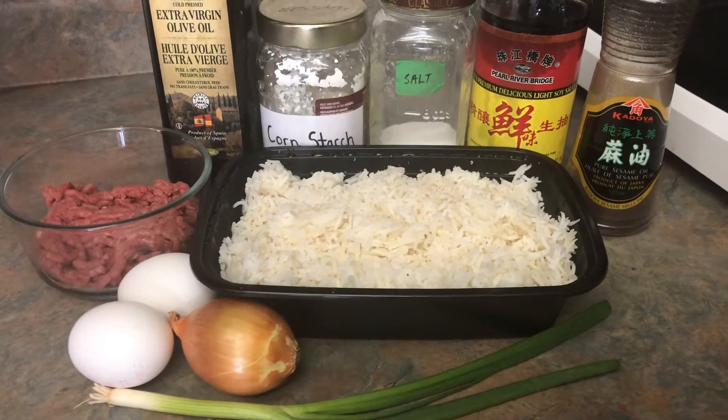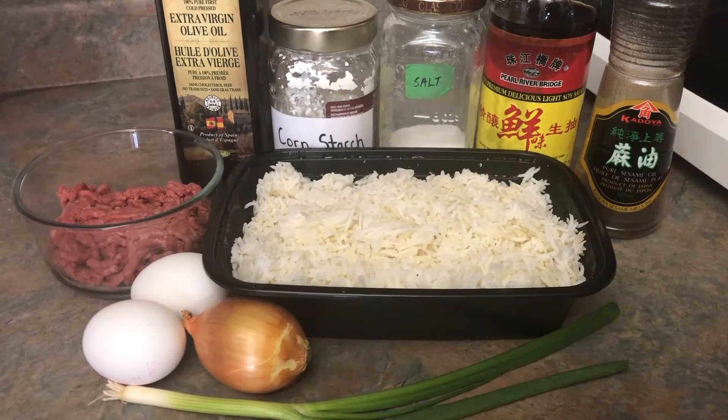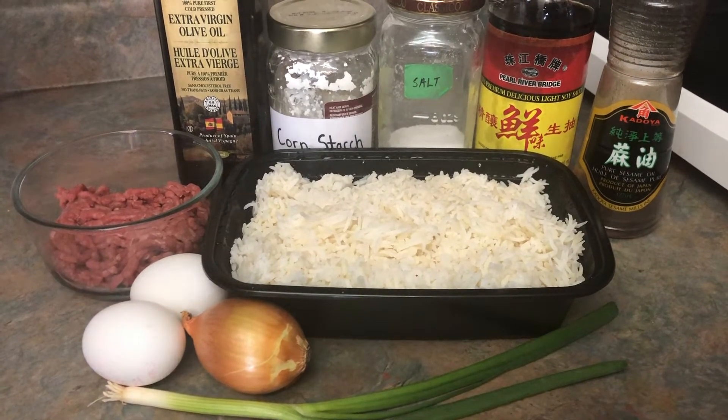Hi, it's Asian Mom Cooking here. Today I'm going to show you how to make ground beef fried rice, and these are the ingredients you need.